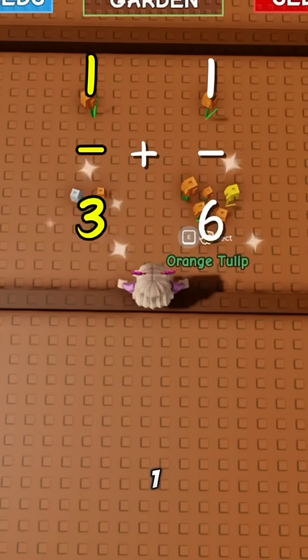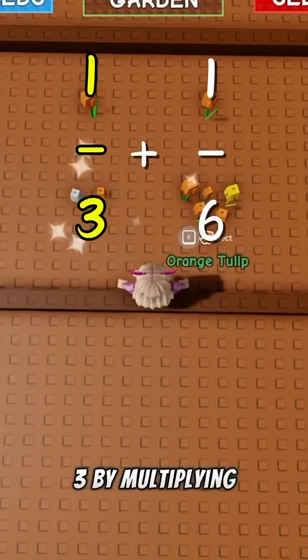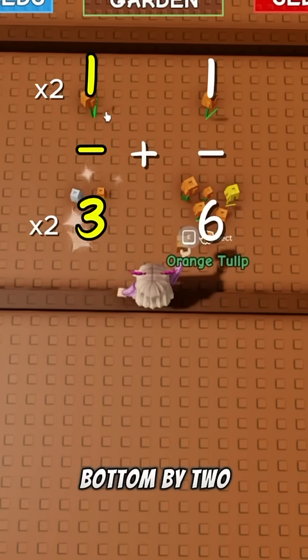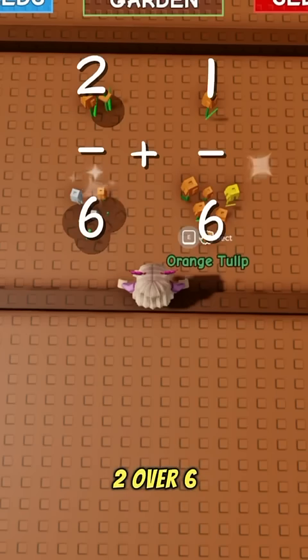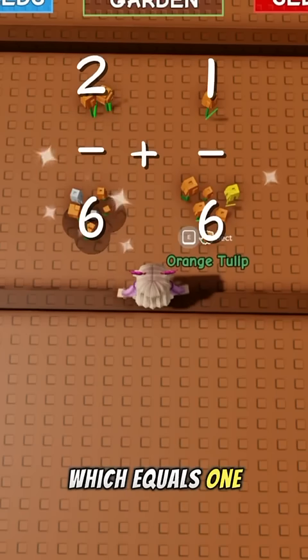We can change one third by multiplying the top and bottom by two, which makes it two over six. Now we do two over six plus one over six, which equals three over six.